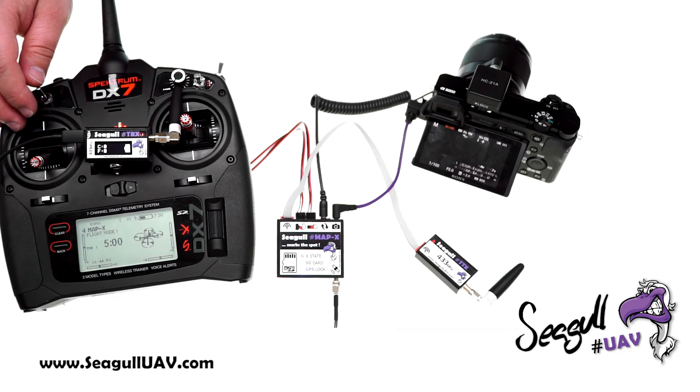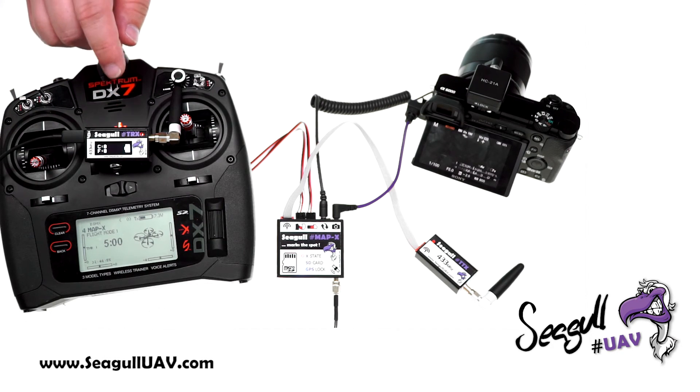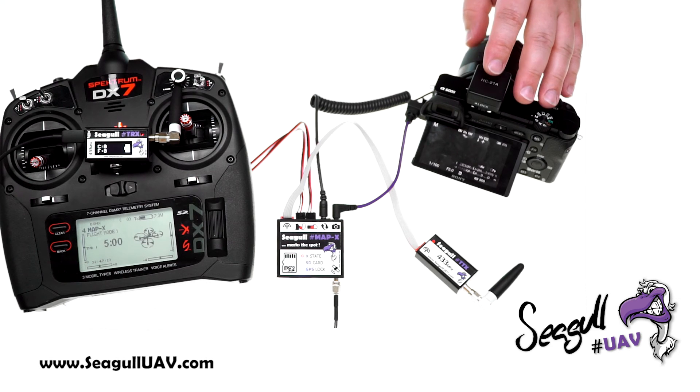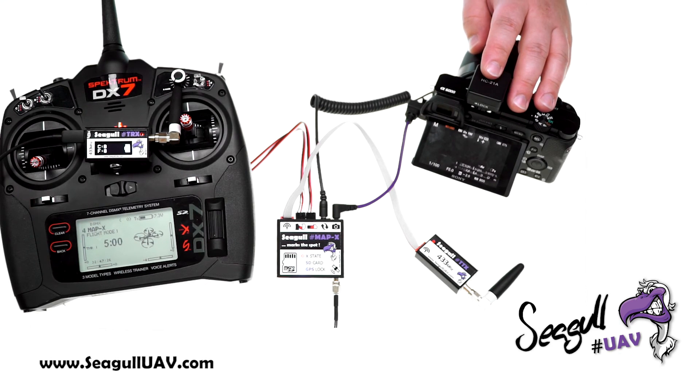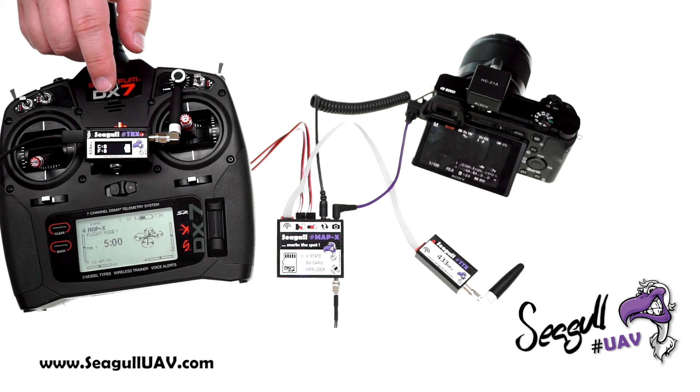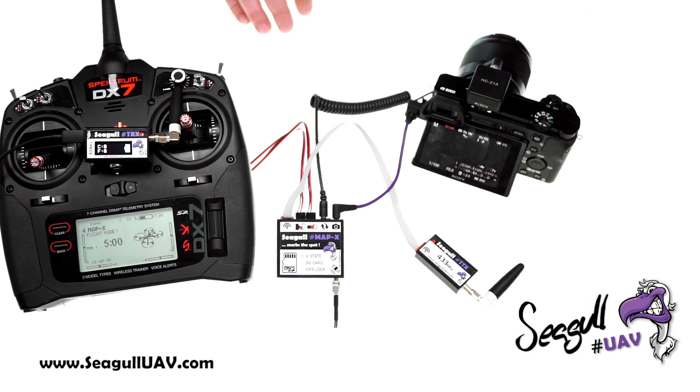The feedback from the Seagull TRX is a really valuable tool for large missions — whether you're capturing 1,000, 5,000, or even 10,000 images in a single flight. It would be a real problem to come back after a 3-hour flight and find that only a tenth of the photos were captured, or none at all. Having live feedback saves not only your time but also your client's time.